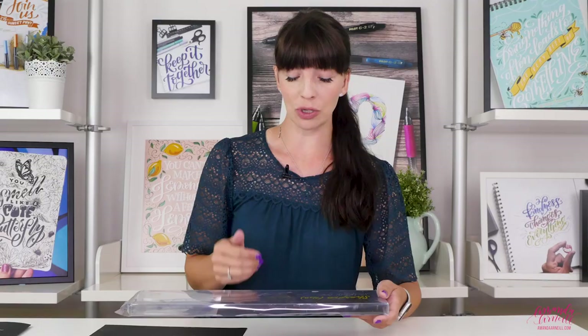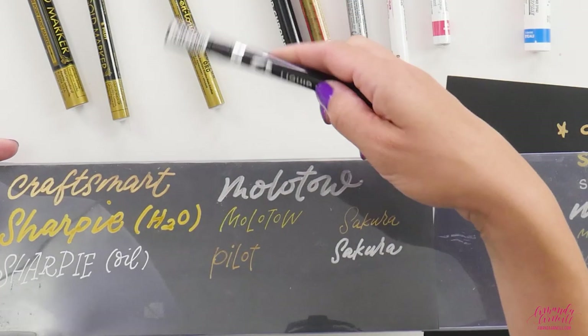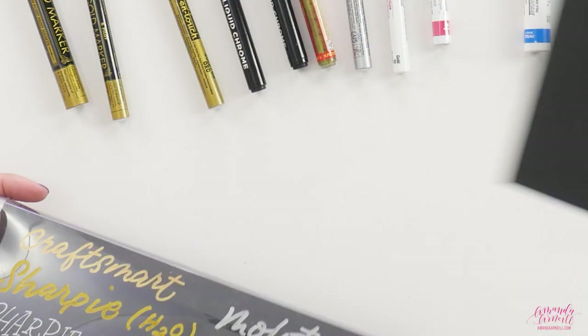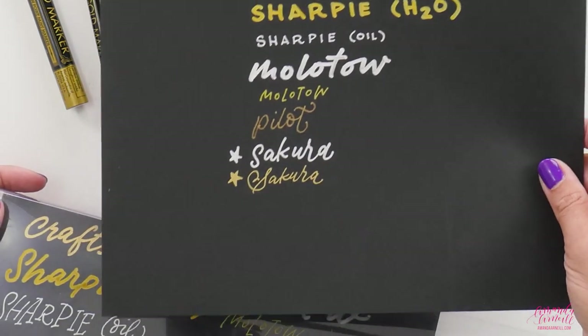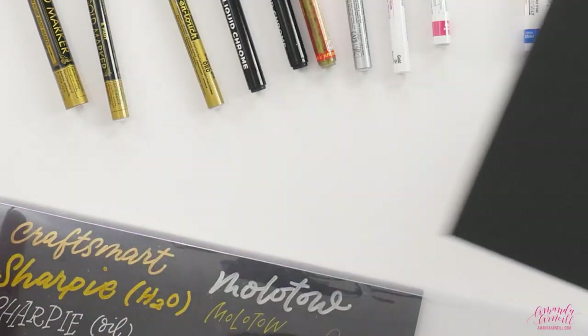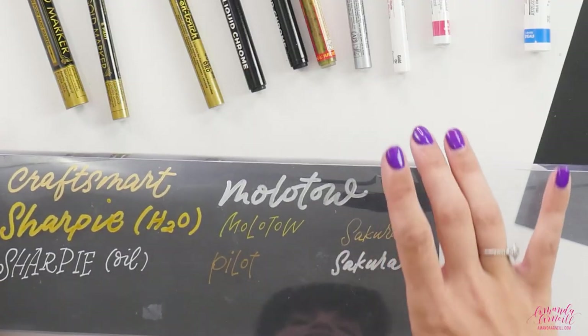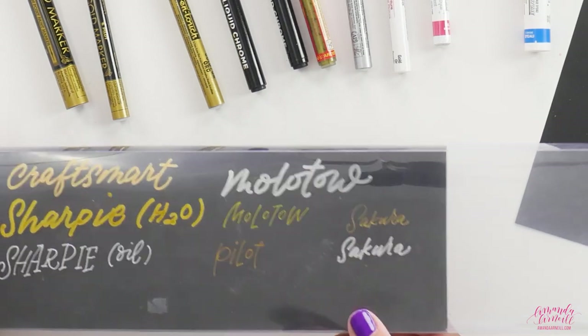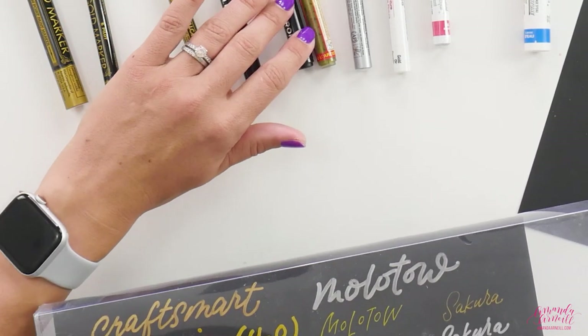The Moltov liquid chrome pen really does look like writing with mirror on your surface. While on paper it wasn't necessarily the most reflective, it has great coverage. I use it on journal covers, pots, mirrors — and to have that mirror-on-mirror effect with silver is really striking. It maintains really nice coverage, really nice opacity, and comes in a variety of nib sizes.